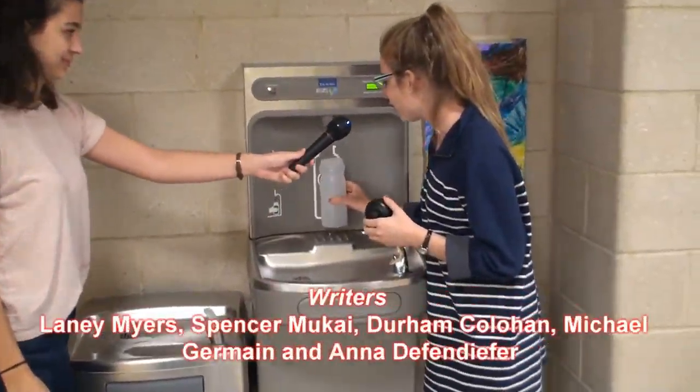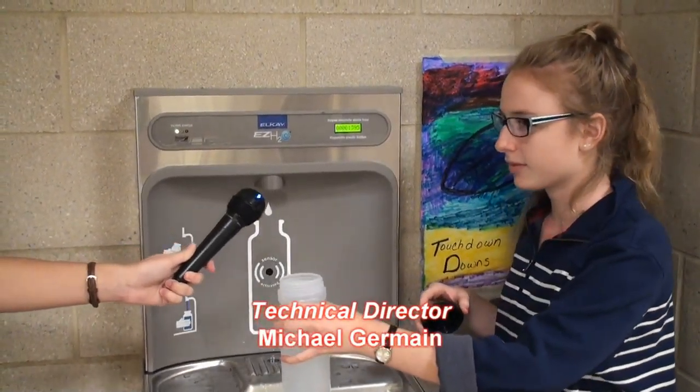Well first, you obtain a water bottle, insert it under the fountain — the beauty of sensor activation.